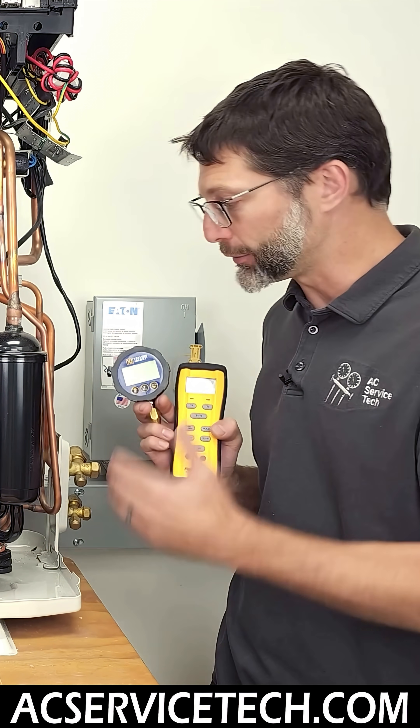Superheat is always going to be changing based on the circuit board powering the inverter compressor and also the fan. It's going to be adjusting the speed of the compressor, the speed of the outdoor fan, and also the speed of the indoor fan, as well as the position of the metering device.